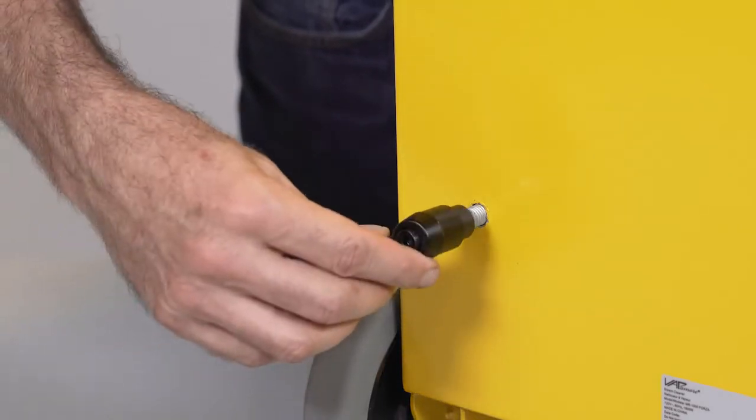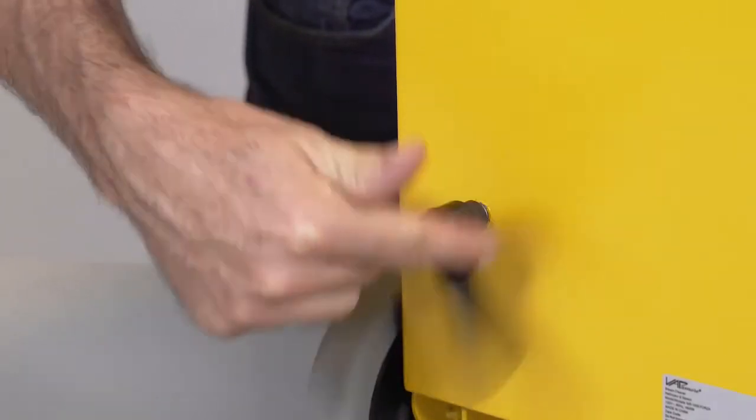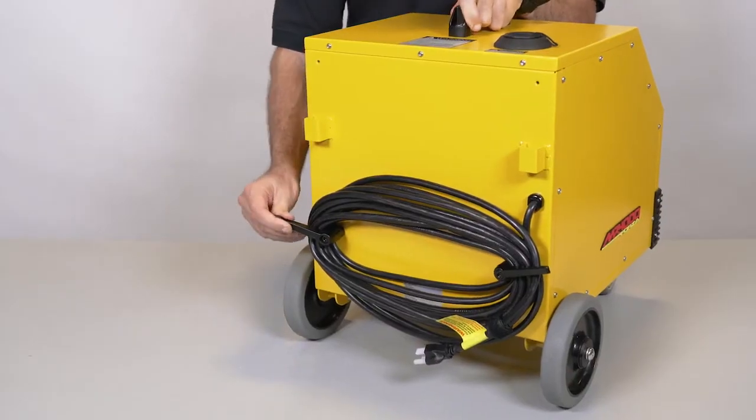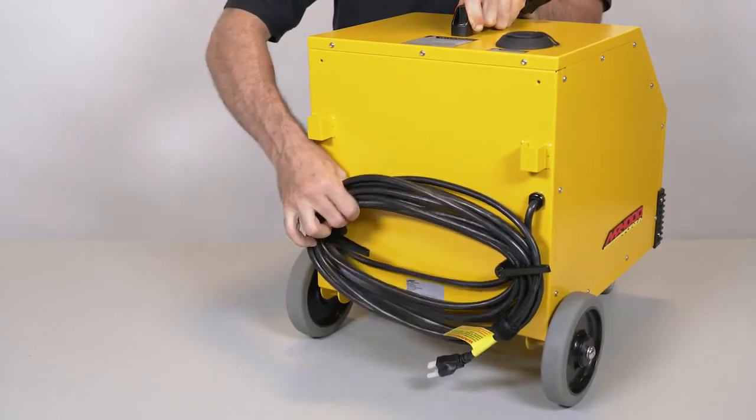Install the power cord winding hooks by screwing them onto the threaded studs located on the rear panel of the MR1000 Forza. You will notice the hooks can be adjusted by pulling outward on the hook and turning, making power cord removal easy.